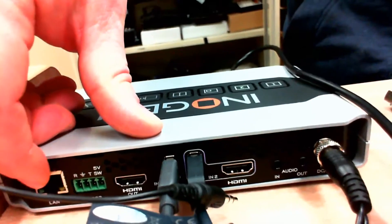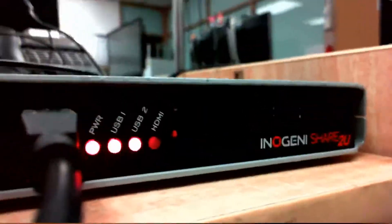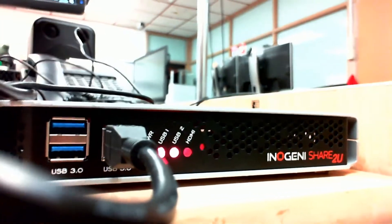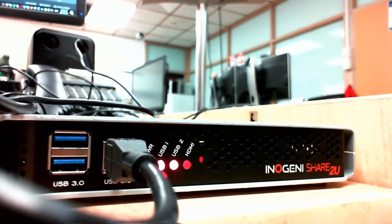There's also LAN control and RS-232 control. If you go over to the front, these two USB inputs on the front are basically a USB hub, so you can plug anything into it, and that's the USB to the computer. There's also a Share2U variant — I'm not sure what the difference is with that one; it might not have the HDMI in or something.